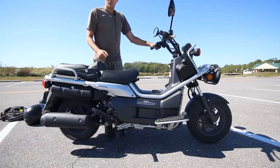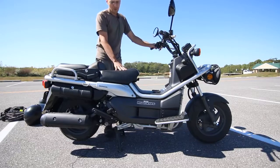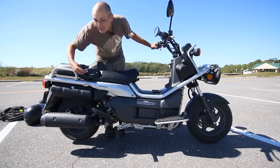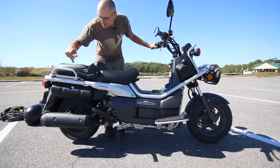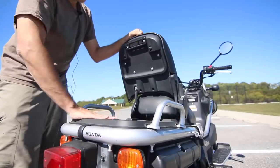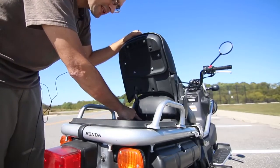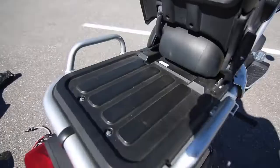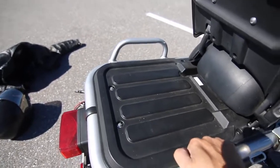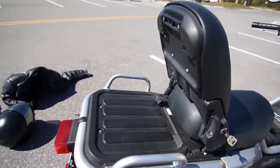I wanted to show you really quick one of the best features of this scooter — it's really its carrying capacity. Right now you have a seat here and a seat here, but look at this. With the key, you can put it here, turn it, and now you have this handle. Pull it up and you have a lot of available space for cargo. It says cargo limit: 20 kilograms, 45 pounds, which is actually pretty good for a scooter. And you have these massive rails here so you can grab onto it and just help you tie things down using straps.